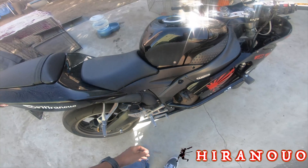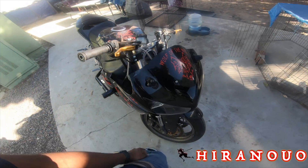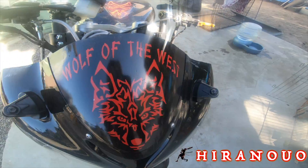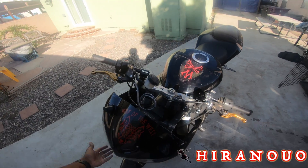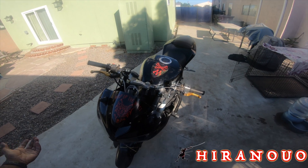Pretty much the bike is looking pretty awesome. I just put some new decals on it — even though I'm not riding it — 'Wolf of the West,' so you guys know I'm from the west side if you guys didn't know.